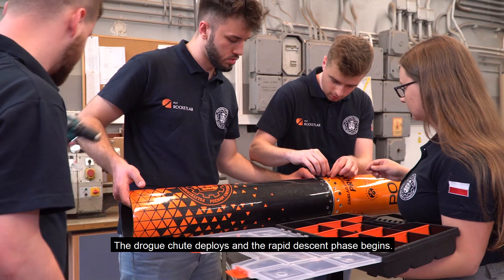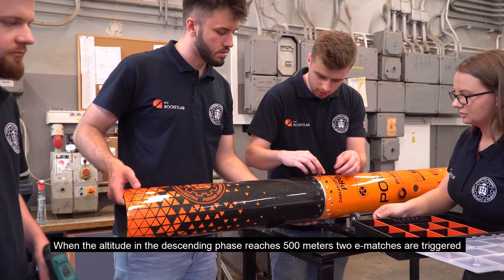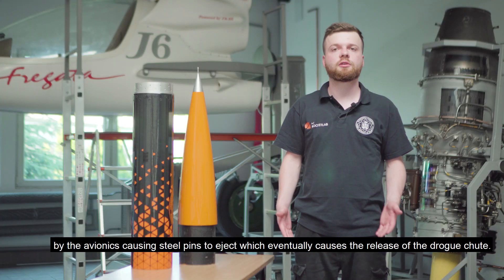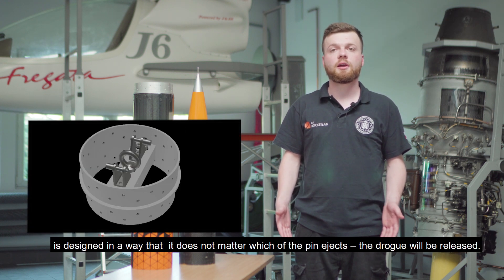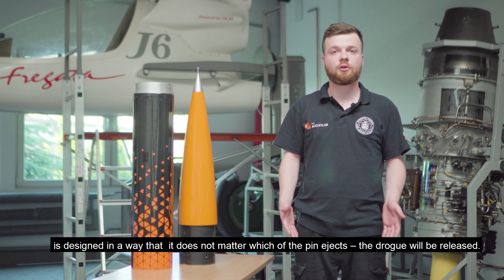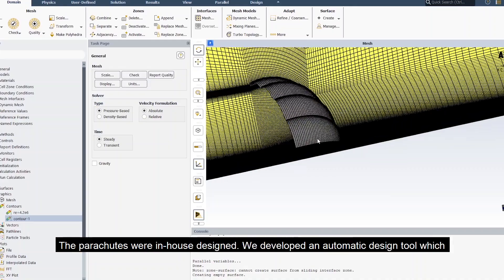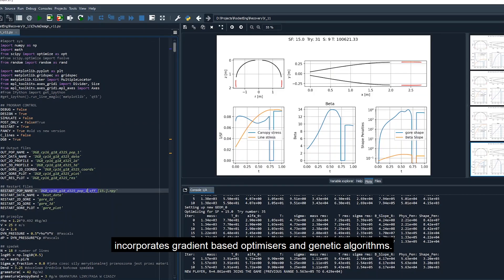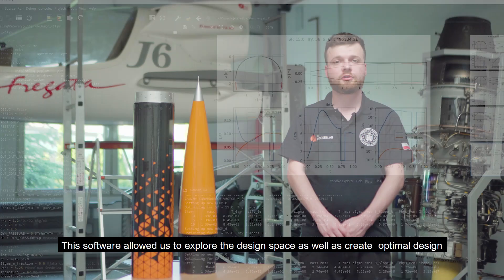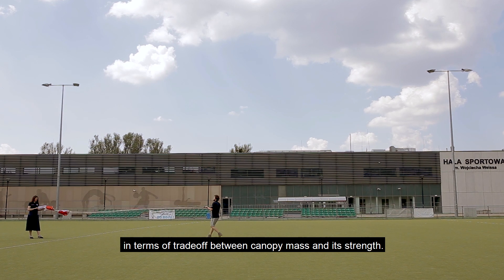The drogue chute deploys and the rapid descent phase begins. When the altitude in the descending phase reaches 500 meters, two e-matches are triggered by the avionics, causing steel pins to eject and releasing the drogue chute. The release mechanism is designed so that it does not matter which pin ejects — the drogue will be released. The drogue chute then pulls the main chute out of the fuselage. The parachutes were in-house designed using an automatic design tool incorporating gradient-based optimizers and genetic algorithms, allowing exploration of the design space and optimal trade-off between canopy mass and strength.